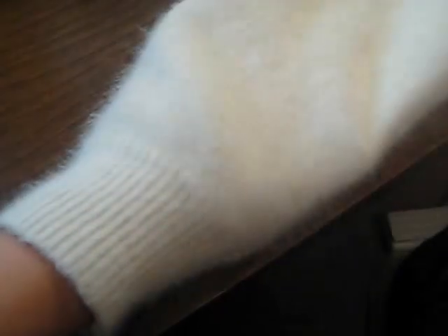It just so happens that the sleeve portion of the sweater fits my wrists perfectly. So what I'm going to do here — with my hand in, the thumb will go right here with the seam. And we will cut around just like this to make the mitt. I just want to make sure that this part here gets snug against my wrist.